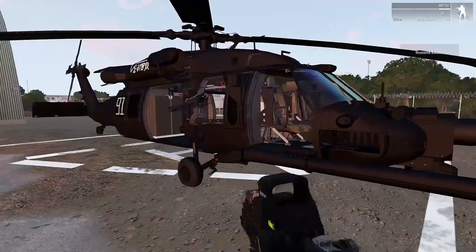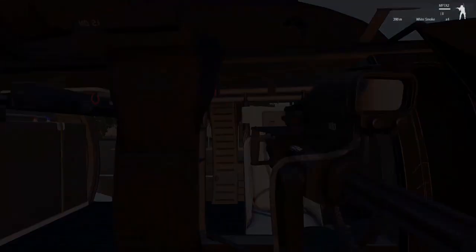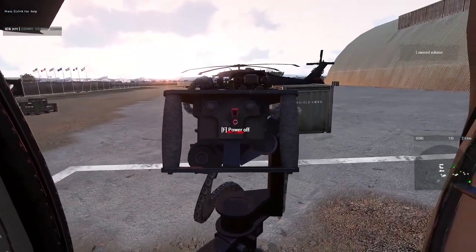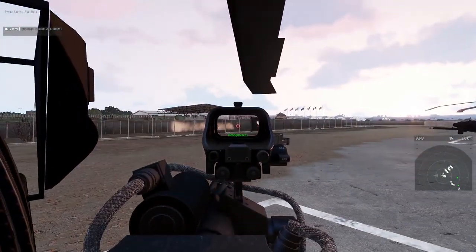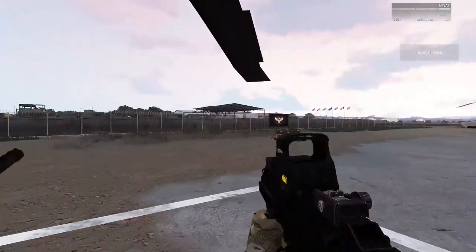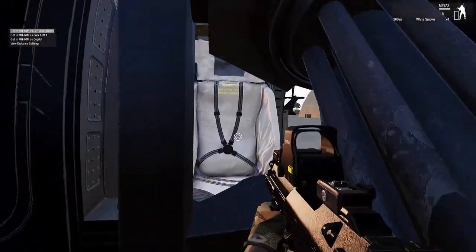Now that we're out of the pilot seat with the generators and battery pack on, we can hop back into the gunner seat and do the same thing — safety cover, then power. That works for the other side as well; I'll demonstrate that real quick — it's the exact same process.